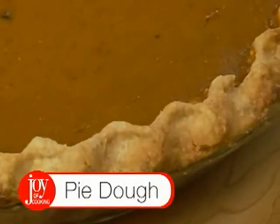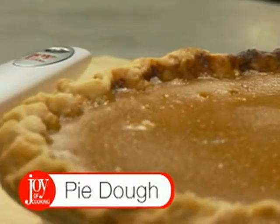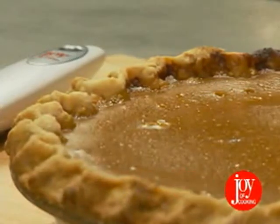What would Thanksgiving be without a variety of delicious pies? Afraid of making your own pie crust? Follow our techniques and you'll turn out light crusts that flake at the touch of a fork.